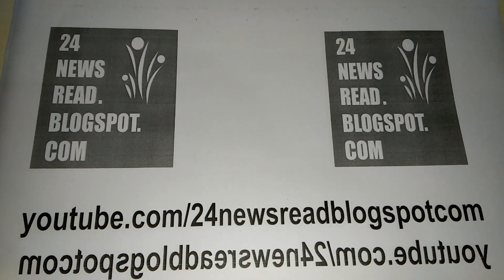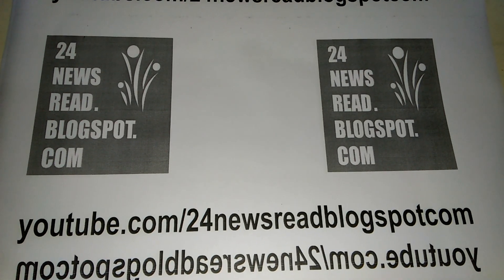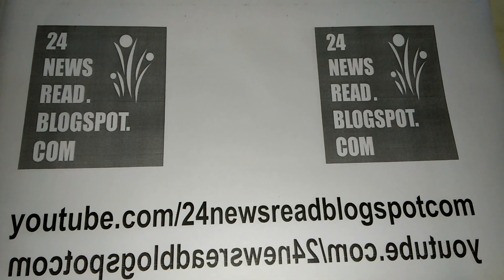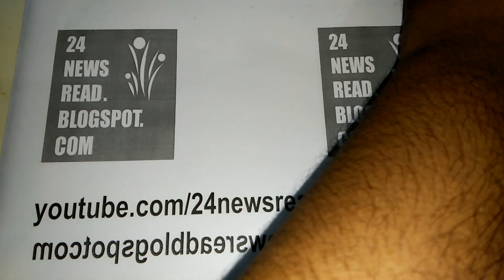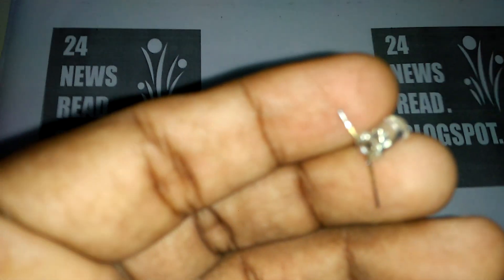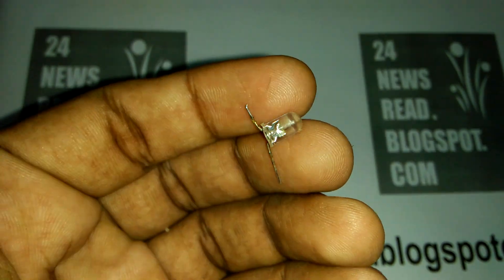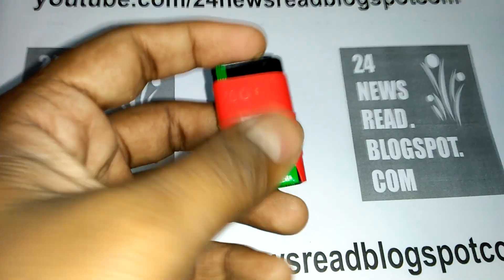Hello guys, welcome to our YouTube channel. Today we see how to make a door security alarm. First we need a one LED light. This is our LED light.